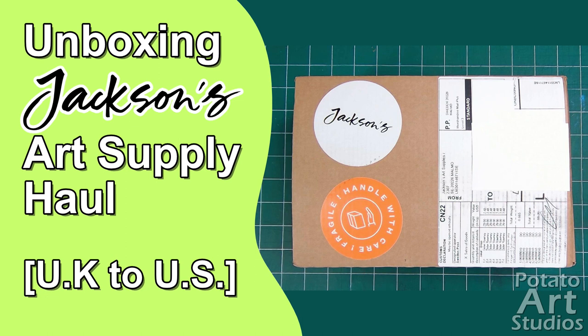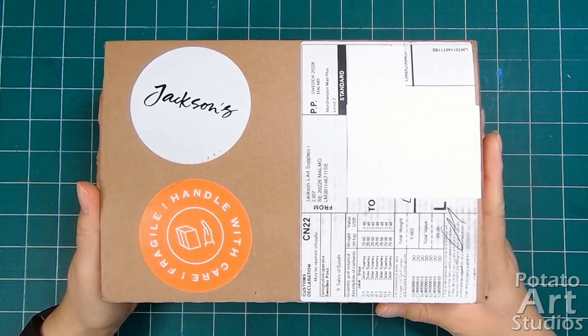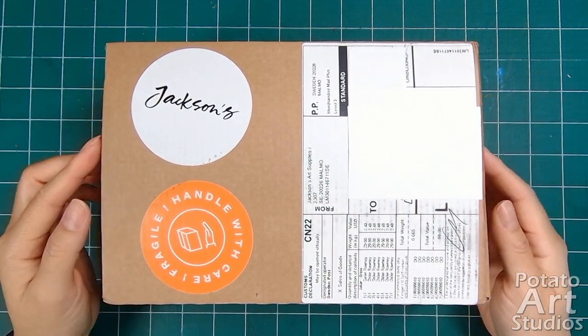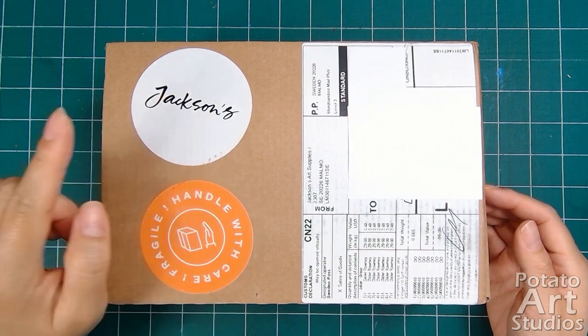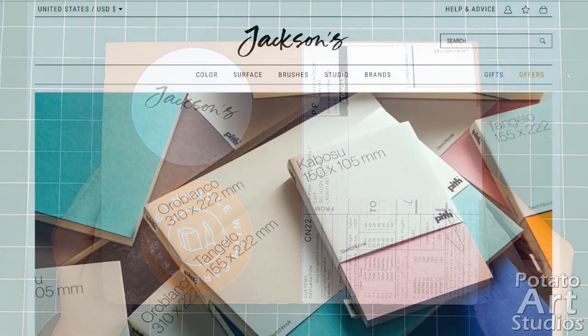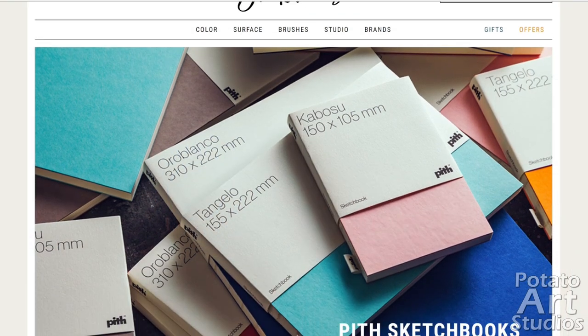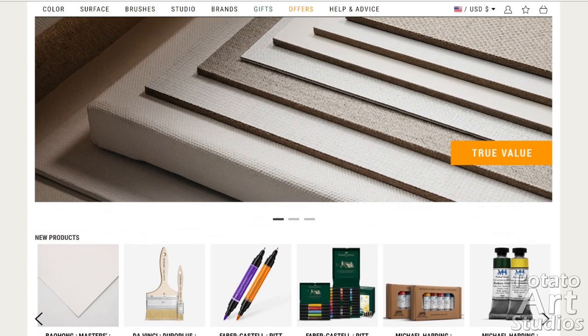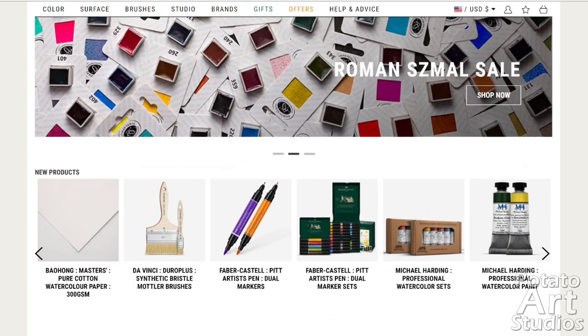Timestamps will be linked for each section if you'd like to skip ahead. I just received my box today and my personal info is covered. The shipping label on the front is also the customs declaration form that's required for all international packages. I ordered from Jackson's Art Supply, which is a UK-based European art supply distributor, and I live in the US in the state of California.